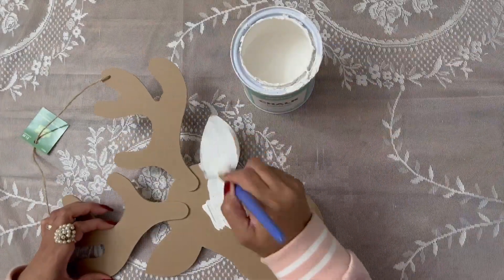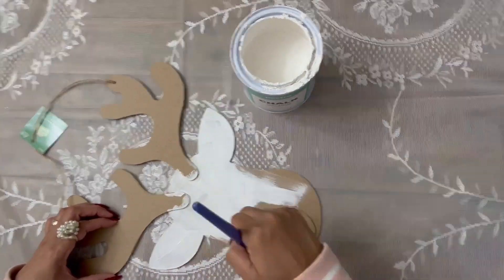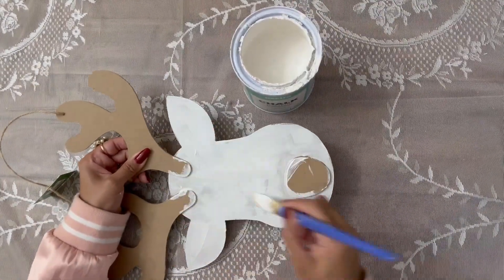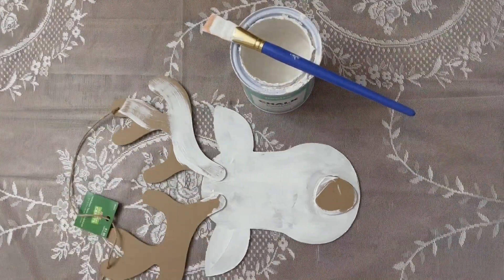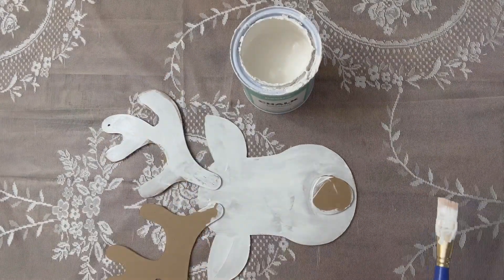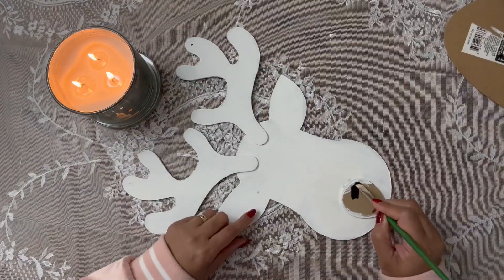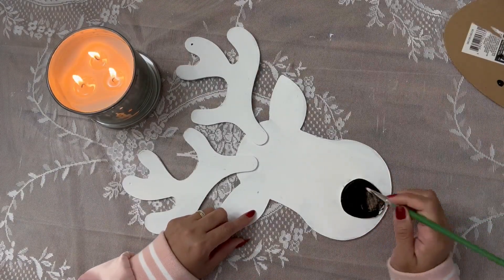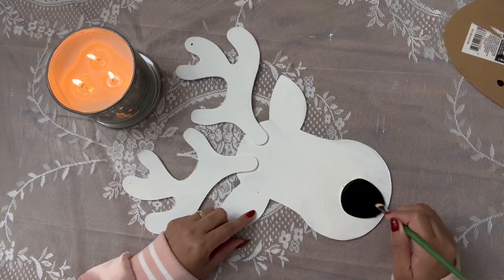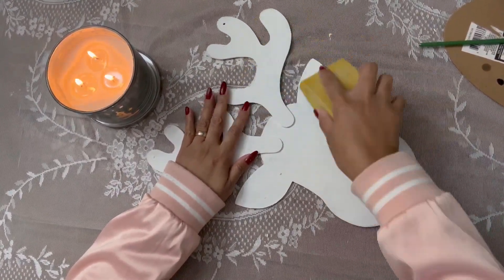This little reindeer head is from Christmas crafts at Hobby Lobby — I was about to say Dollar Tree but no, this is from Hobby Lobby. I think it was about two dollars, a very affordable price. She is simply going to paint it over with white chalk paint, then paint a little nose, sanding it a little bit to give it a smooth finish.